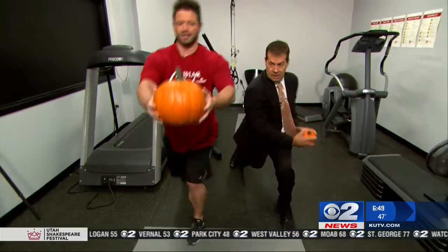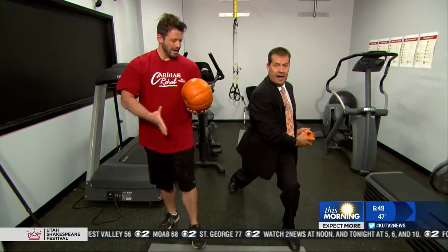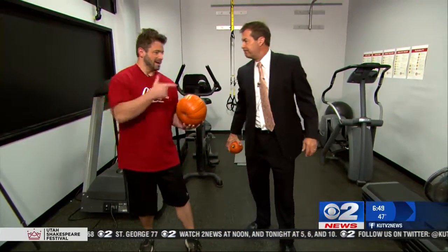Engage those abs, come up and kick. This is great for the legs and the core. And if you're in costume, it's even better.